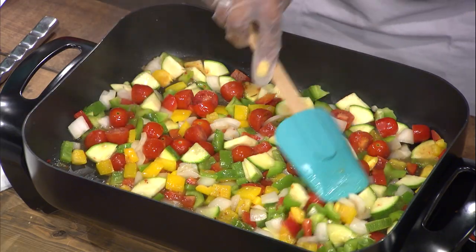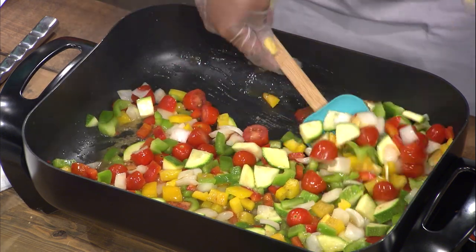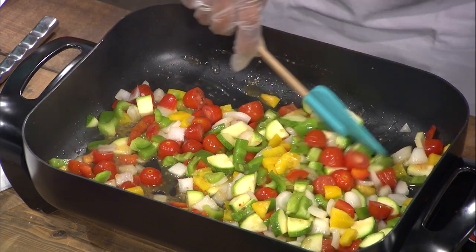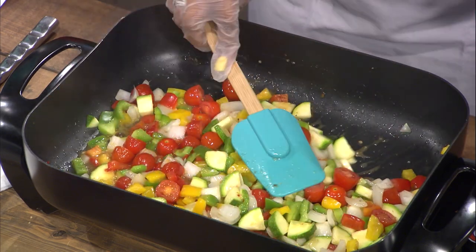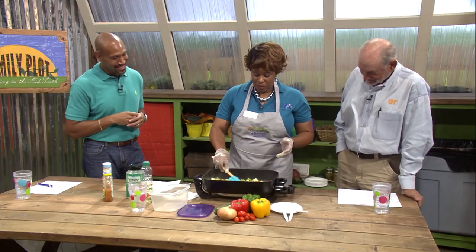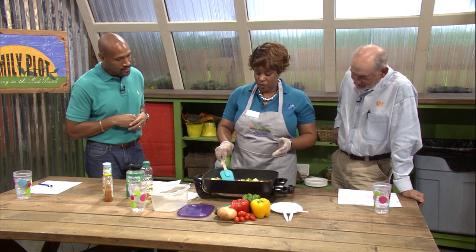You really want to pay attention to your onions. Once they get that translucent color, you're closer to being done. The tomatoes will be a little bit softer than all the other vegetables, but they still will be delicious. We're going to let this cook for about five more minutes and then we'll add our Parmesan.